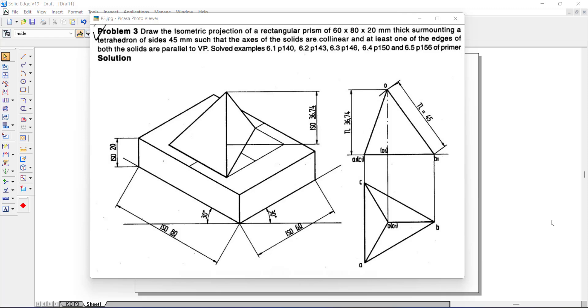So here we have two solids. The base solid is a rectangular prism whose side lengths are 60 mm and 80 mm, and thickness is 20 mm. Above that we have a tetrahedron whose side length is 45 mm. They are collinear — their axes are in the same line.